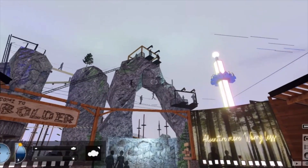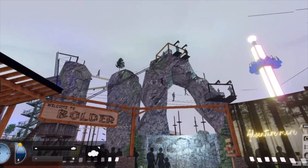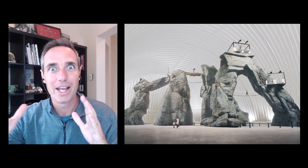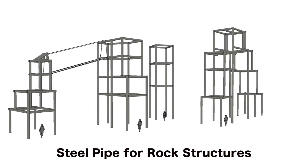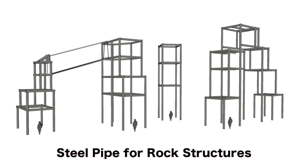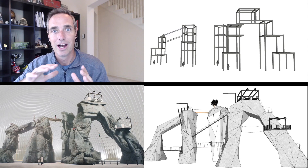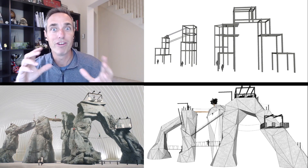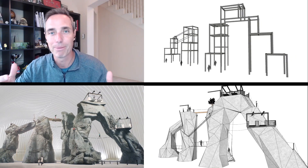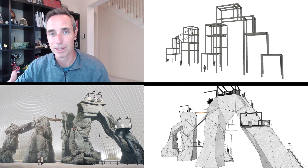Let me jump in here and explain what you're about to see. The rock structures at Boulder are our biggest attraction — our signature attraction — and they're going to look and feel like real rock. But inside the rock, if you look at the plans, there's actually massive steel pipe that's going to hold these rocks up. You can see a visual showing what the finished outline rocks are going to look like compared to the actual steel pipe structure.